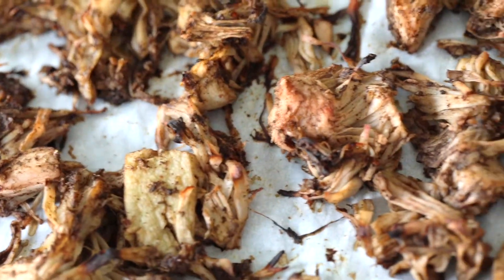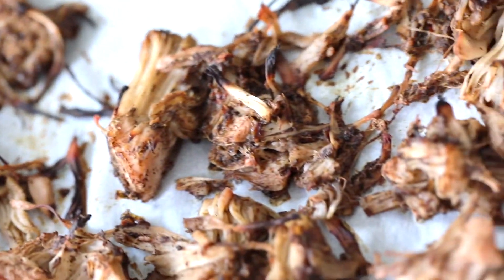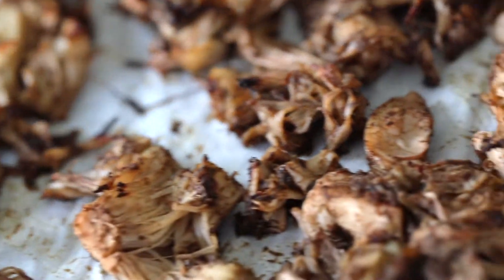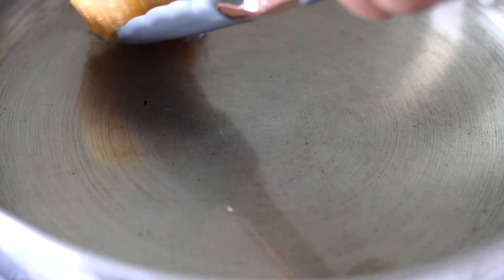Once your jackfruit is finished, this is what it's going to look like. As you can see, the texture is exactly how we want it. See those little crispy bits on the edges? That is why we bake the jackfruit. We're going to set this to the side until we need it.